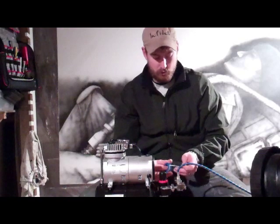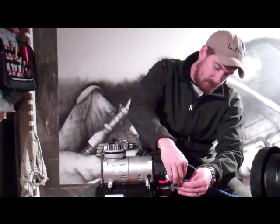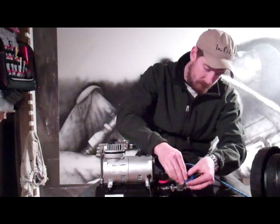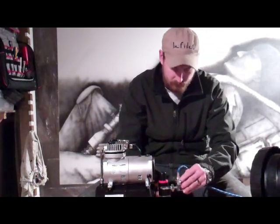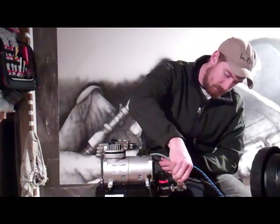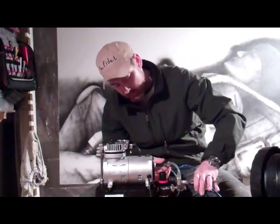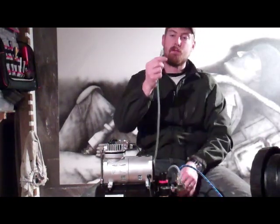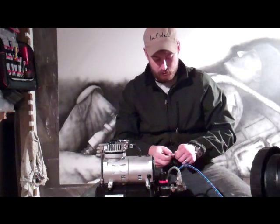So I'm going to go ahead and hook up my other one as well. I like to separate them — I don't like having them side by side. Same thing. Just give it a little extra nudge. Now this one has a quick connector on the end. Same thing with your quick connectors — you're going to want to tape them as well.